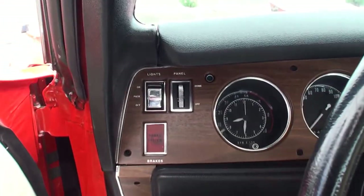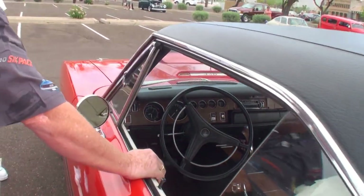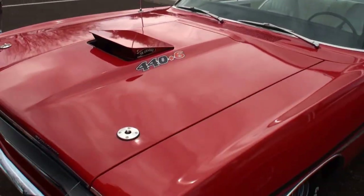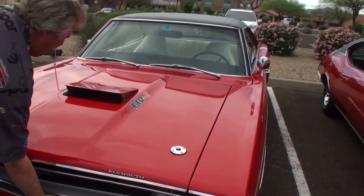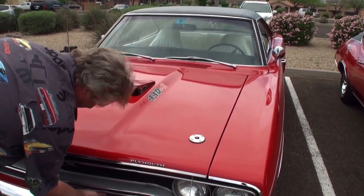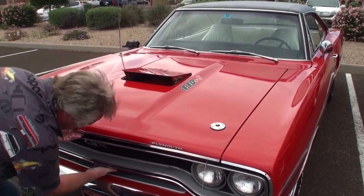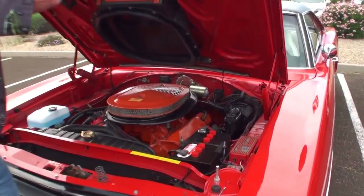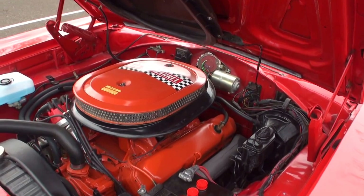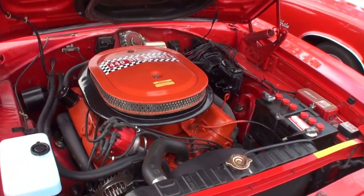Mike, he told me you'd never sell this car. Let's take a look under the hood. We're going to pull the pins. There it is. It's all stock under the battery — the 440 6-pack. Any idea on the horsepower? It's 375.